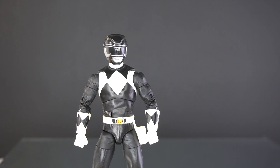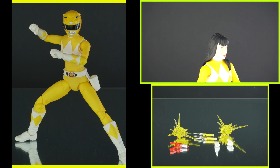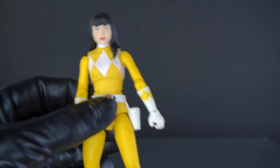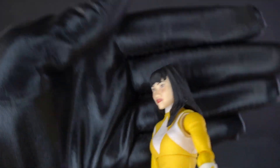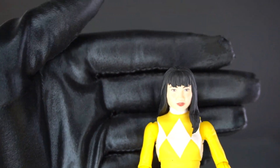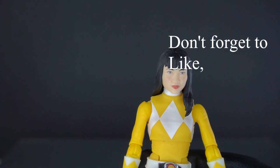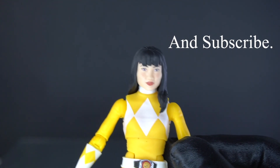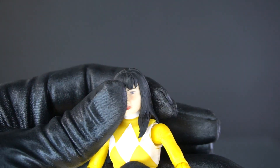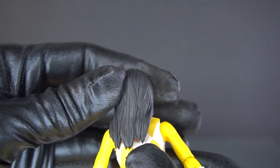Next up is going to be the Mighty Morphin Yellow Ranger. Here she is — Trini Kwan, otherwise known as the Mighty Morphin Yellow Ranger. There's no need to harp on this, but the American creators behind Power Rangers took the Japanese footage and made the Yellow Ranger into a girl instead of a boy, even though in the Japanese footage the character was a boy. This is the first female sculpt that I have to review.